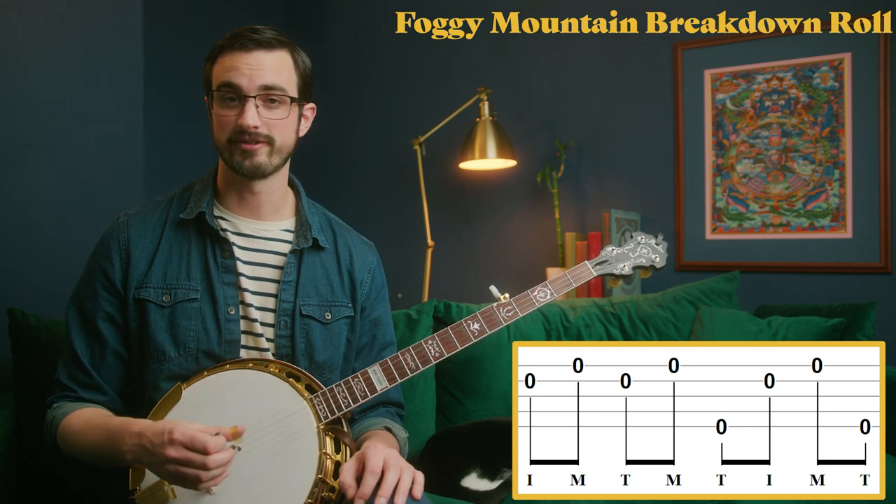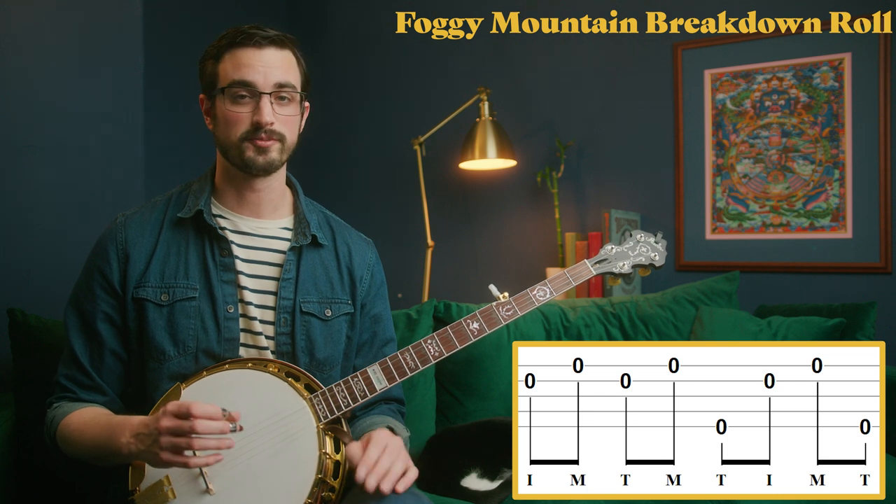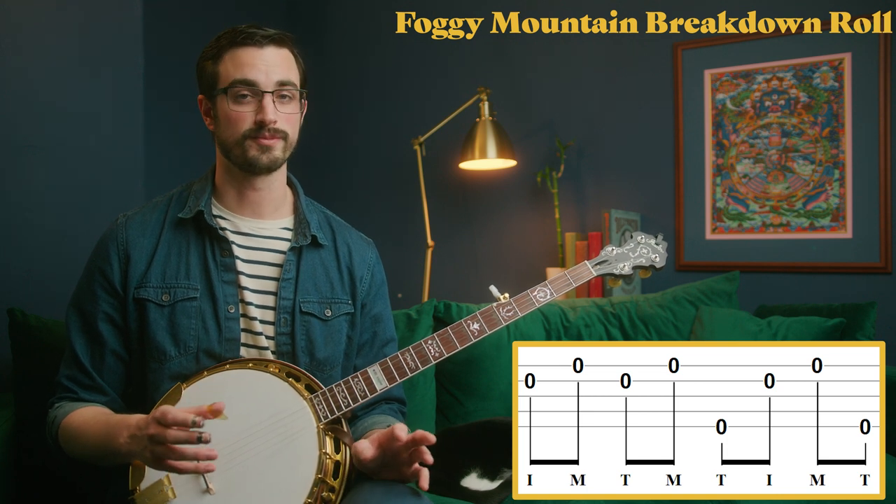This can be kind of challenging to do at first because your thumb is doing something it's not used to yet. But if you practice it, it'll come just like all the other patterns we've been working on. This is a good one to focus on because it's technically challenging, which is good for your overall musicianship. We're going to use it in a couple lessons, so I would get as comfortable as possible with that roll in particular.